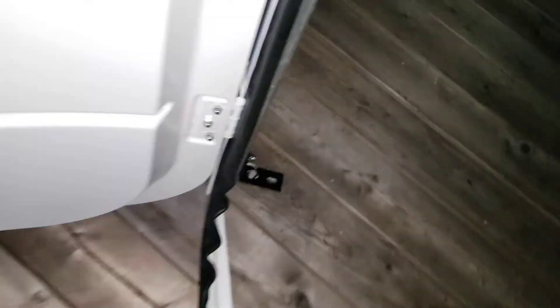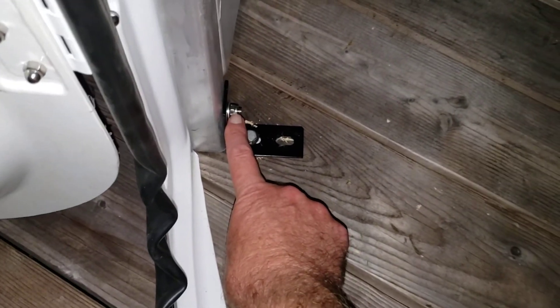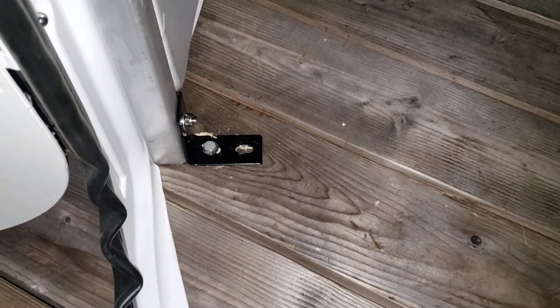I want to point this out one more time because it caused me a lot of trouble: the instructions do not say to put the L-brackets on before you screw in the frame screw. If you're putting this together, remember to put the L-bracket in before you tighten that screw, because I had to take every one of them back apart. The instructions kind of skipped that — they showed putting it together and then later showed how to tie it down, so I had to redo all of it.